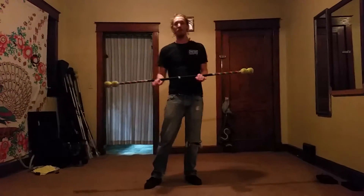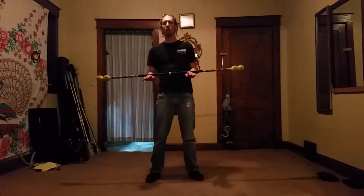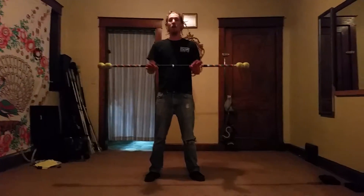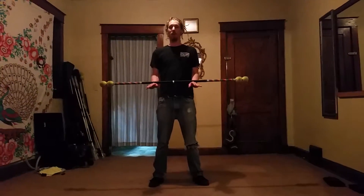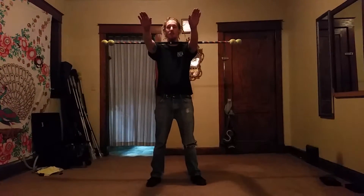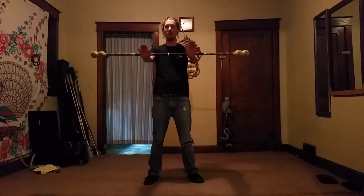Basically what we're going to do in this workshop is go over the absolute simplest ways of maneuvering a staff around our body. What I want to go over first is what I call a Frankenstein roll. You just put out your arms, lift them up, gravity takes care of the wrist, go back down, stop it here.